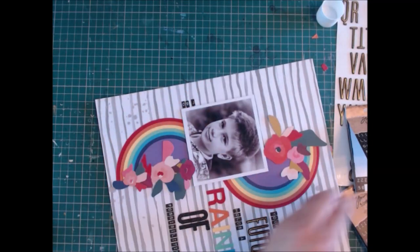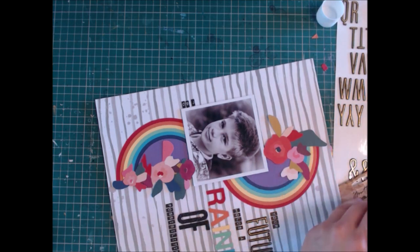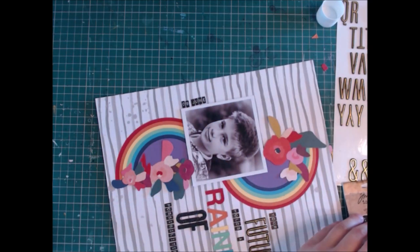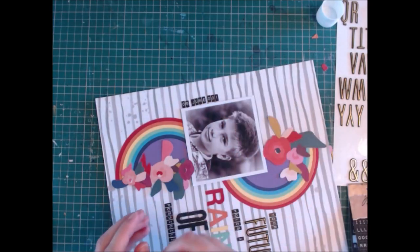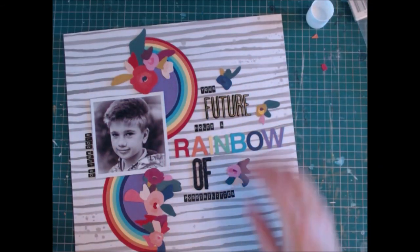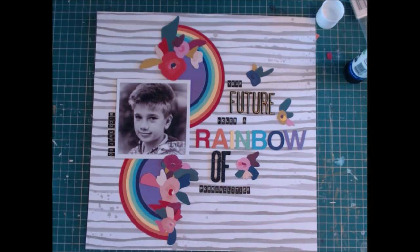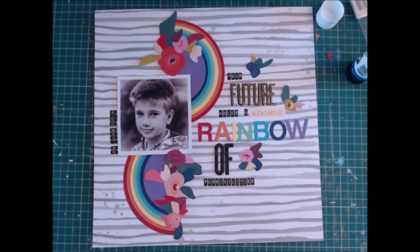Once I've got my title down I have some leftover fussy-cut flowers from the paper, so I go and adhere those. I'm just adding the date using the same tiny stickers along the side of the photograph — I always try to make sure I include the date the photograph was taken. This layout came together really quickly in the end. I had been thinking about it for a while trying to decide which line on the tic-tac-toe board to do. Adding these extra flowers in amongst the title just brings it into the page a bit more so it's not separate.